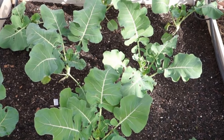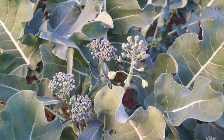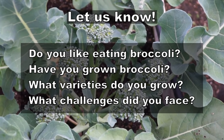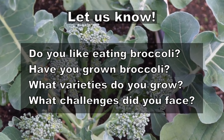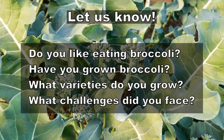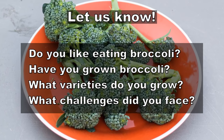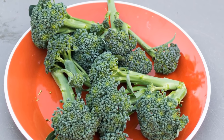Broccoli is my favorite vegetable — my number one favorite vegetable. I'd like to know from you: do you like broccoli? Do you like growing broccoli? What varieties have you tried and what challenges have you faced? I'll see you again soon. Happy gardening!